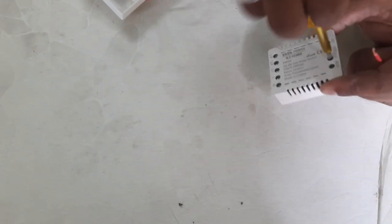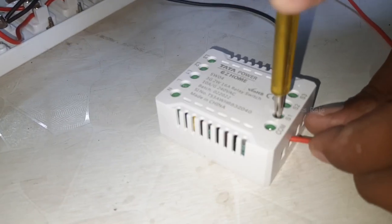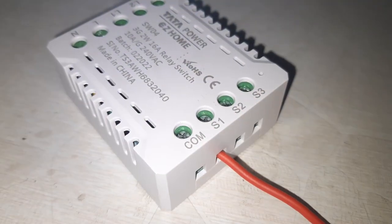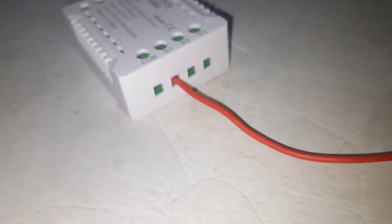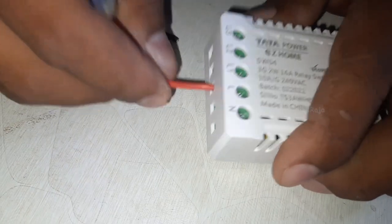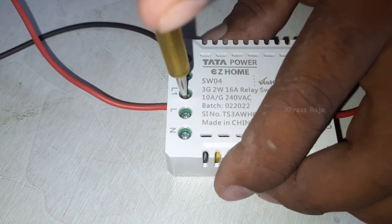We can run the 3-Gang Converter Switch and control 3 switches. We can run the 2W Converter Switch. Now we can run on S1 and S2. We can also run on the 2W Converter Switch. Now we have L1, L2, and L3.